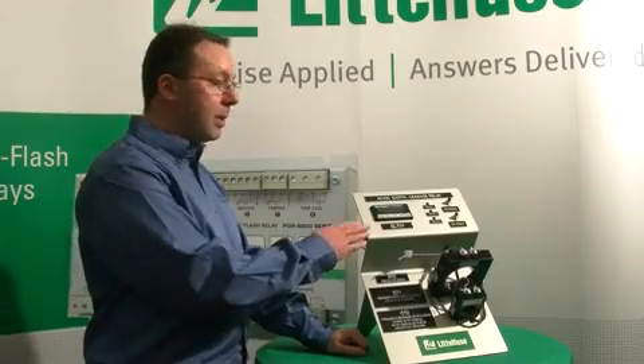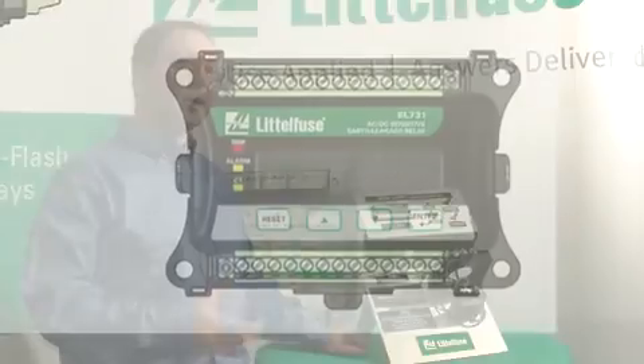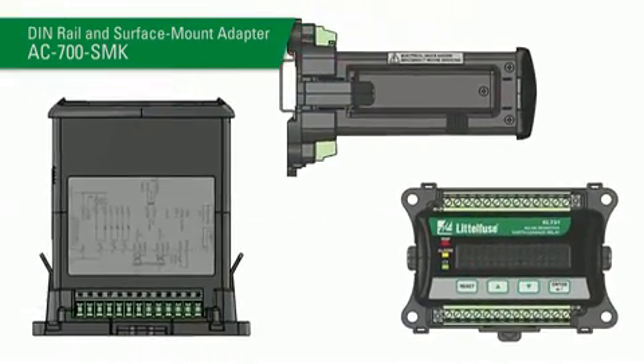The EL731 is shown here flush mount, but it can also be sent with an adapter to surface mount or DIN rail mount, so it's very flexible.